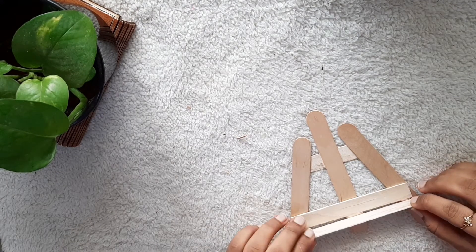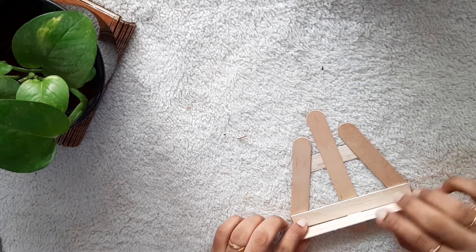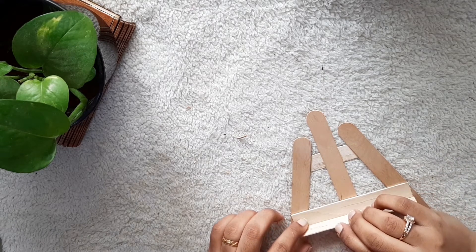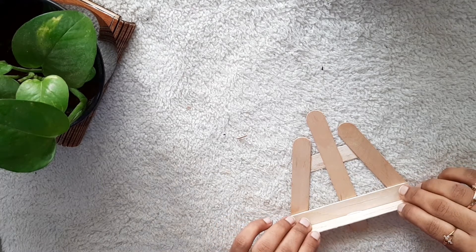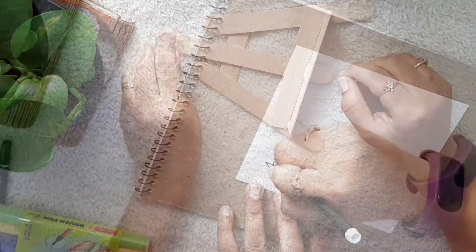This will serve as the base of our standee. You have to make sure that this one is fixed really well — it is not slanting and it's just standing straight. Now we'll keep this to dry up.